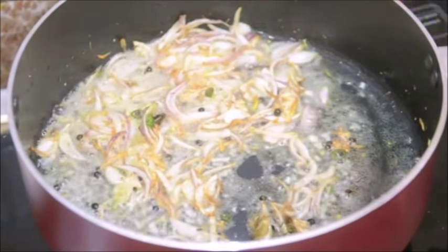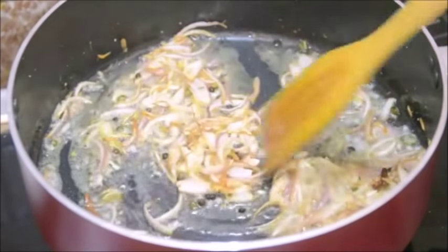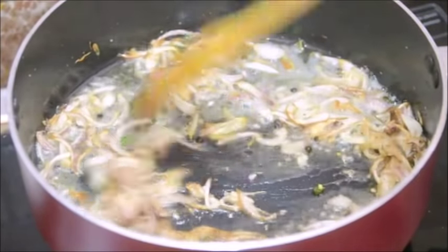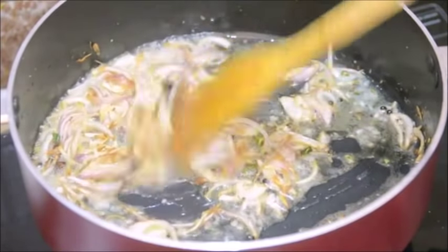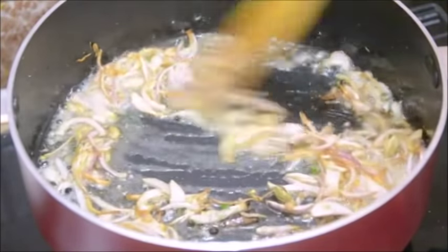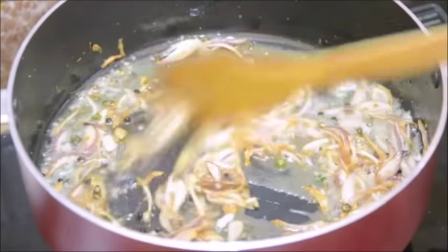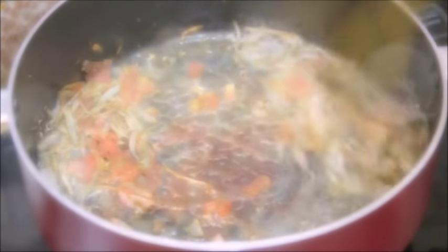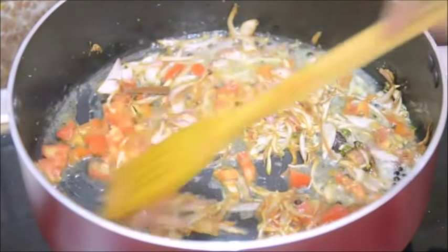There was a little water in the ginger and garlic paste so that's why it's spluttering, so be very careful while cooking. Ginger and garlic is done. Now goes the chopped tomato. After adding the tomato I will be adding all the dry spices.